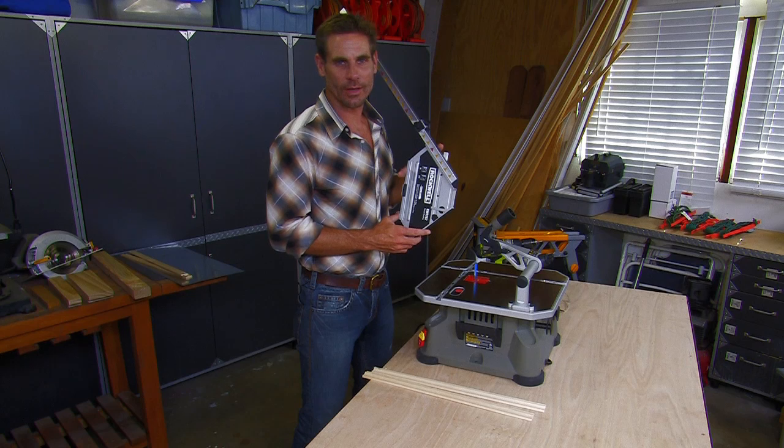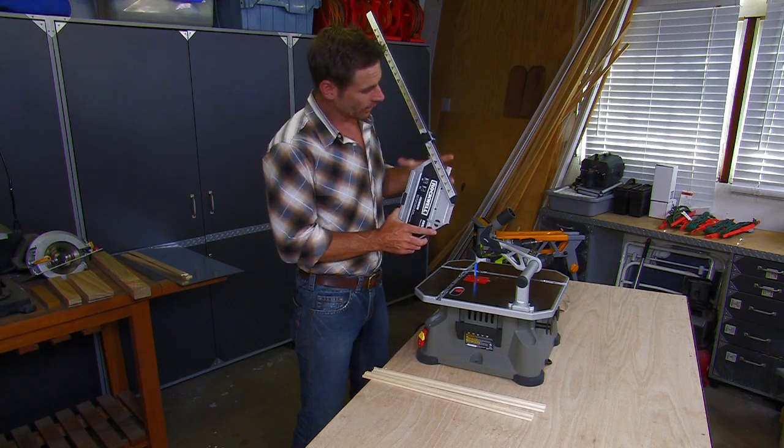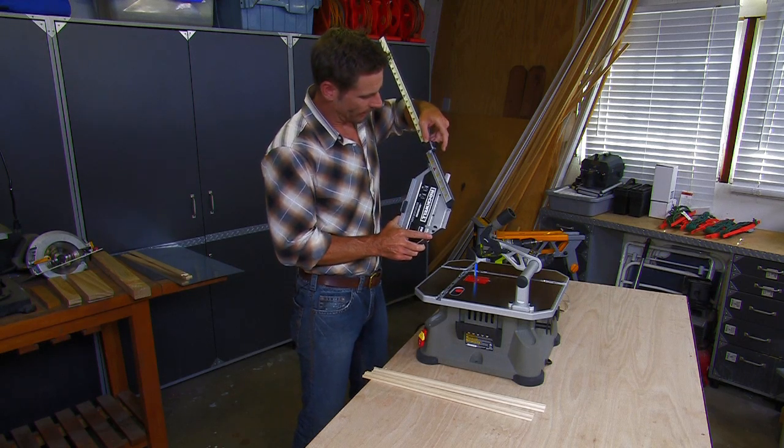Now with the frame cutter accessory, you can cut a perfect frame from 2 inches to 26 inches using your Blade Runner. Today, we're going to make a 6 inch frame.